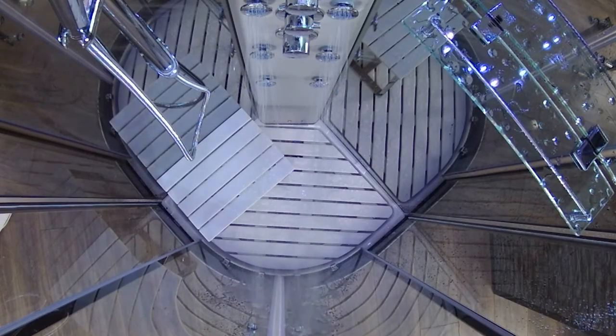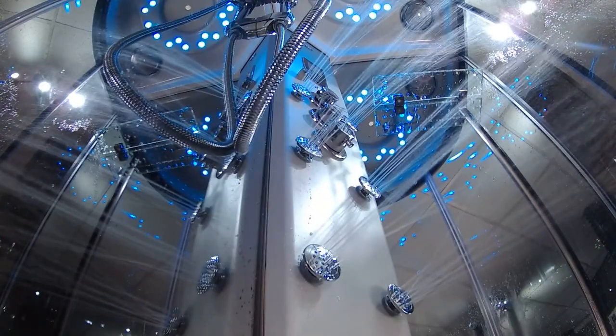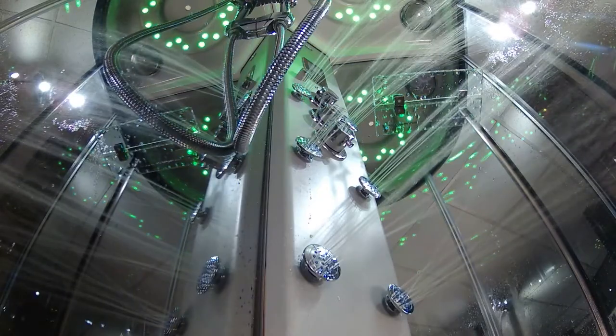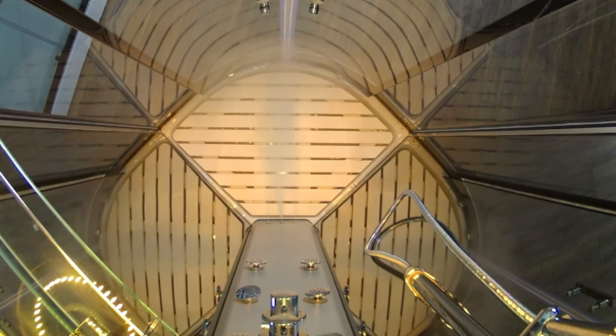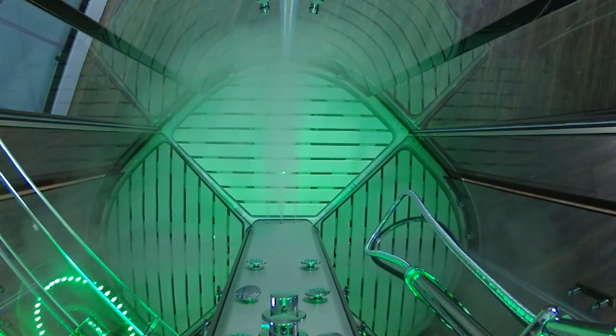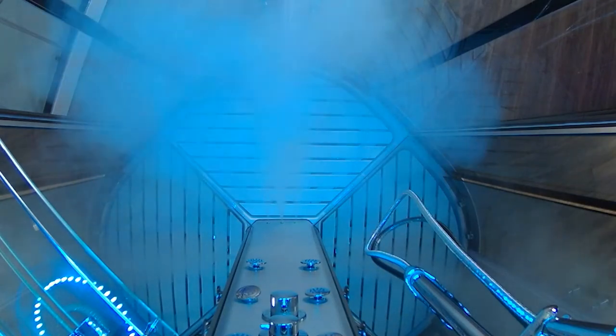You have the beautiful chrome finished body jets, conveniently positioned in the column to sit in front of and unwind after a long hard day. You can also unwind with a relaxing steam from the Fast Start 3kW steam generator which will engulf the cabin in minutes, billowing out from the tri-jet steam outlet for triple the output.